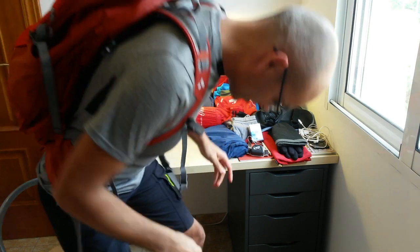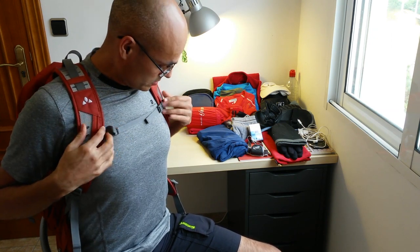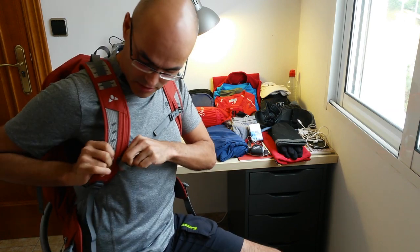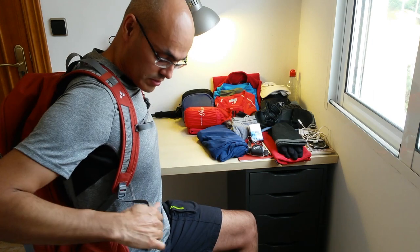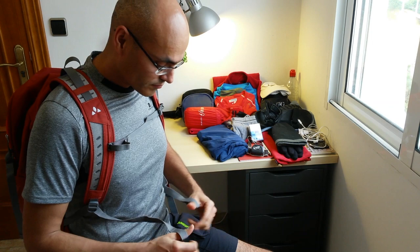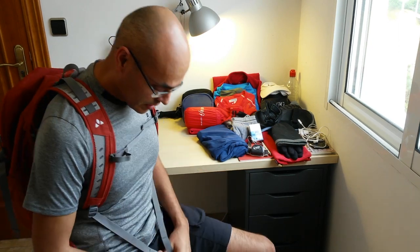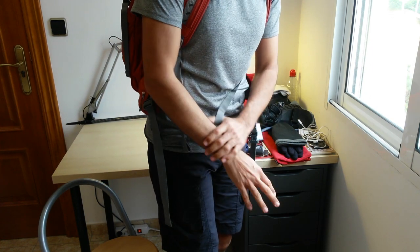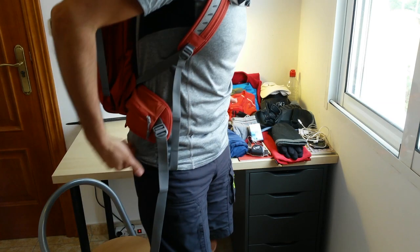It suits the body well. There's also a chest strap here, which you can position at different heights — up or down. Very good also if you're a girl for your chest. You can also use these loops here on the shoulder straps: if you're tired and your hands tend to swell from walking so many hours with hands down, putting your thumbs here helps prevent that swelling.